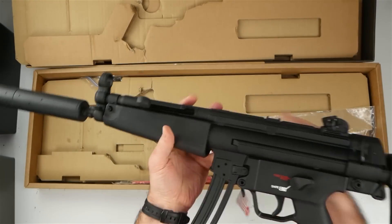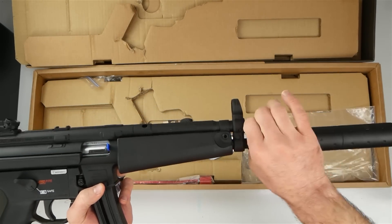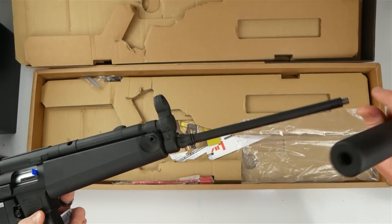This thing is pretty sweet. The main difference between the A5 and the other variants is just the different type of can they have on this, which of course is just a fake can to hide the barrel. This has to be a 16-inch barrel.